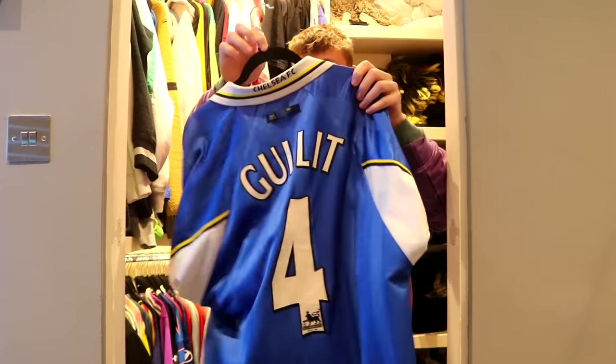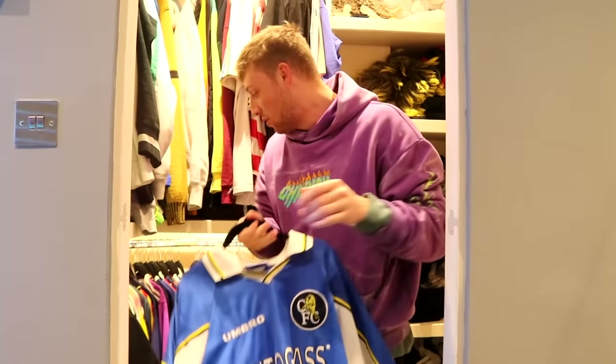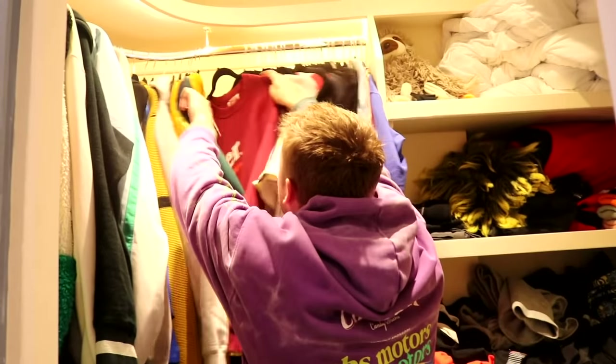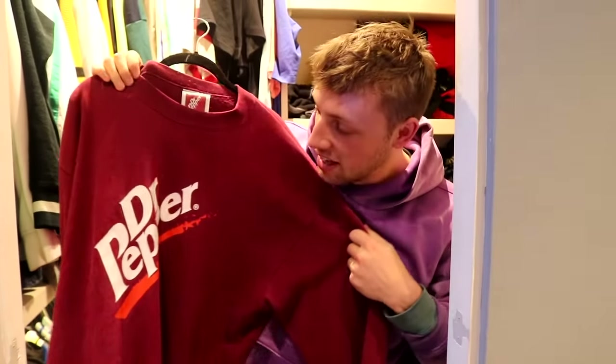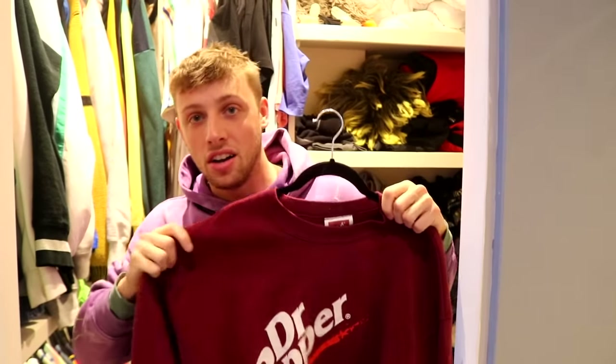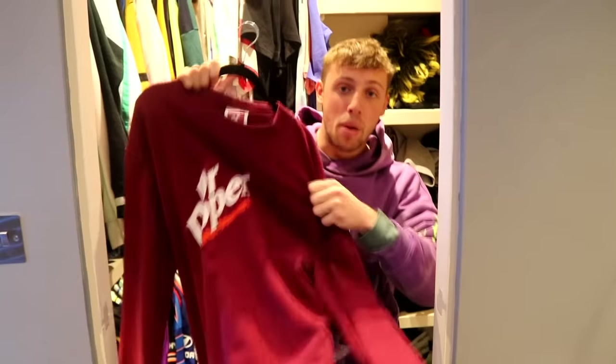We have got my Gullit Chelsea retro top — I didn't even know what he played for Chelsea till I saw this top in the store, but that's kind of cool. And then last but not least, we've got my favorite hoodie of all time: the Doctor Pepper one. Look at this — I wore this to festivals when I was young, I wore it in a Sidemen Tinder video. It's about 20 years old. Banger.